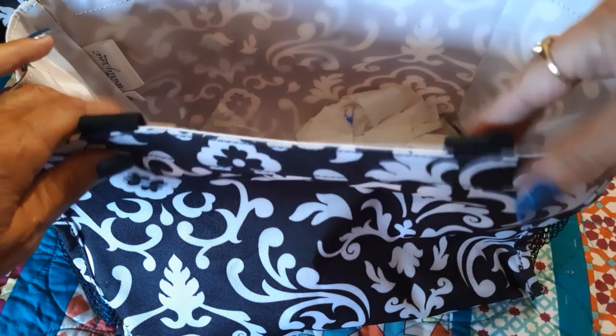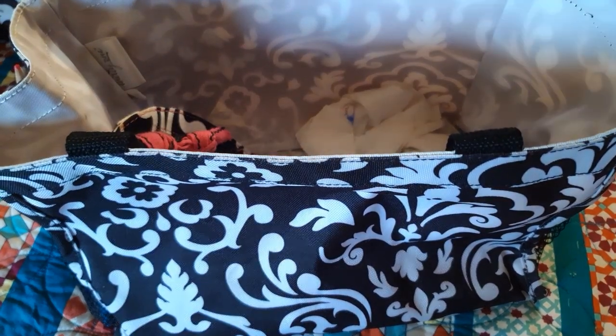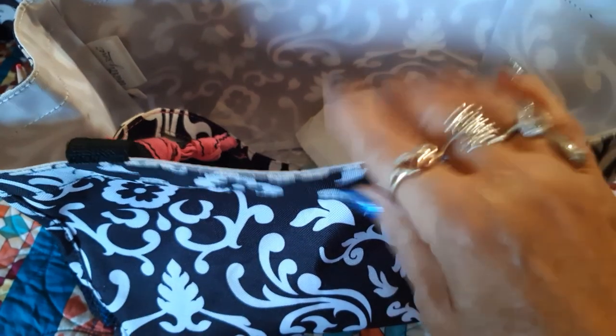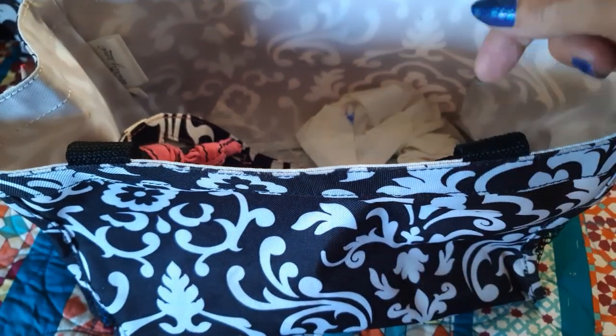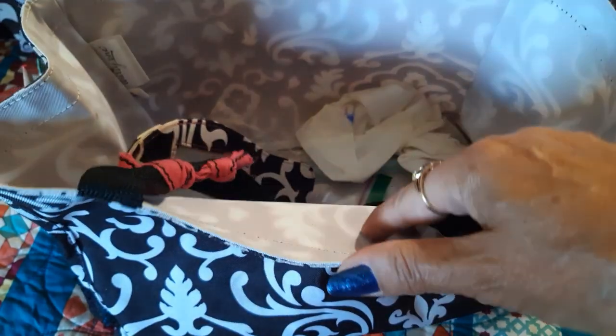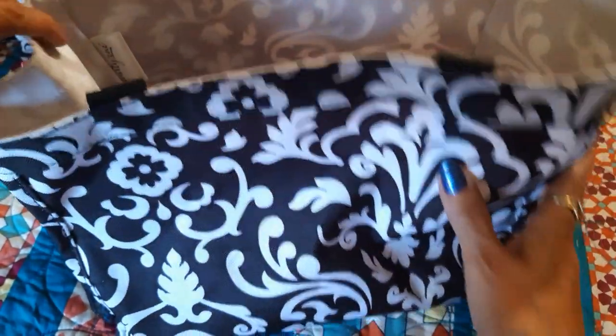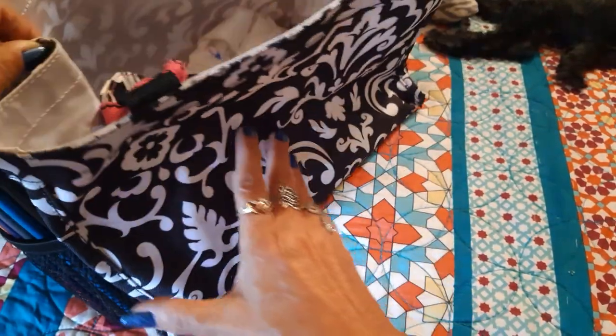I've been carrying the watercolor things that I'm working on in it, carrying them around the house and outside and just dropping it all in here. I thought that was a nice bigger size one to find.